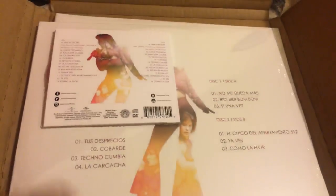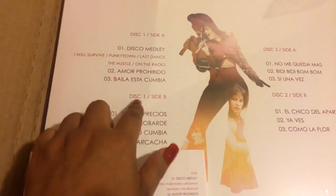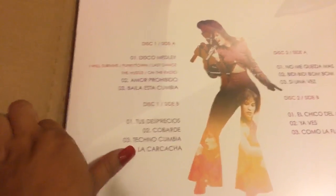Interestingly, the vinyl doesn't have the social media information on the back, so that's different from the CD/DVD. It comes with two discs and each disc has two sides to it, so it's basically the same concert but separated across the discs.